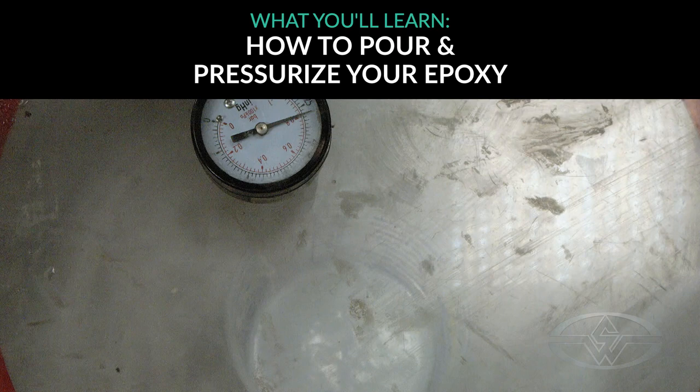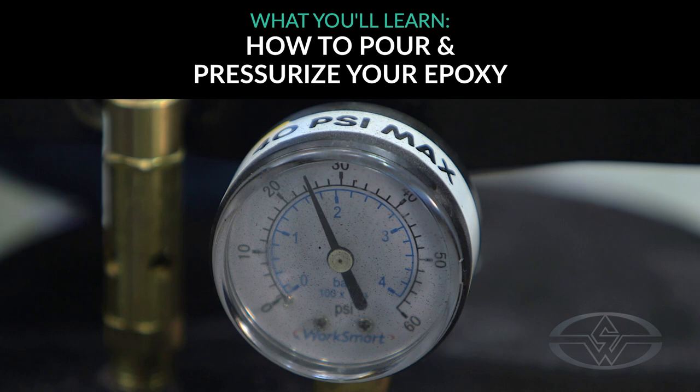After I weigh this, I have to evacuate it, and then we're going to pour, and then into the bottom. After the eyes are pressurized, we're going to go into the oven for the curing process.